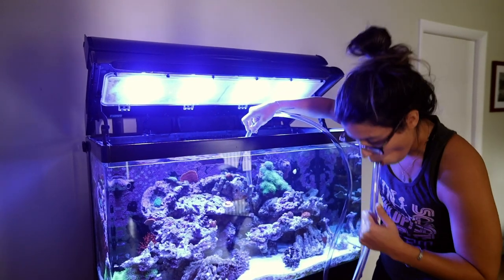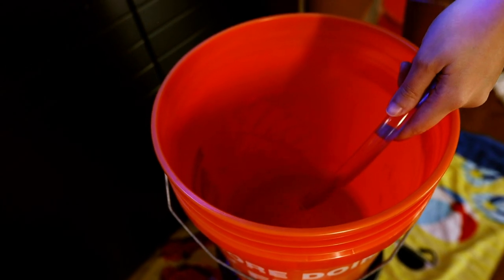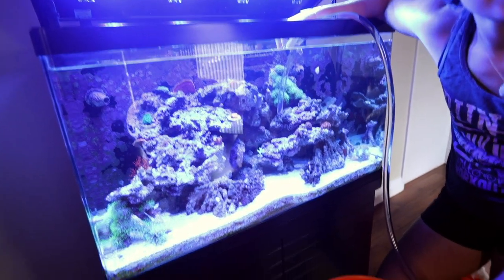So you put it in here, and it starts to pour. If there's anything on the rocks, you can clean up the rocks and suck some of that stuff off. I almost took out a snail. And now we wait.